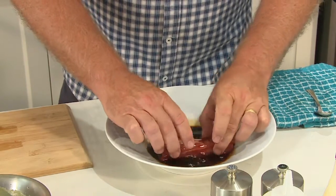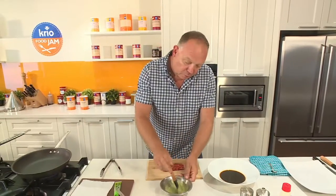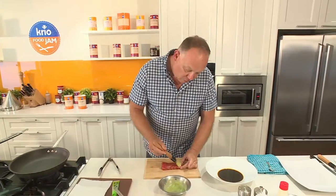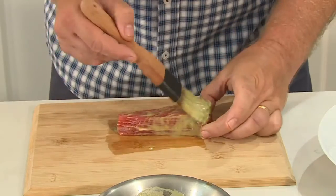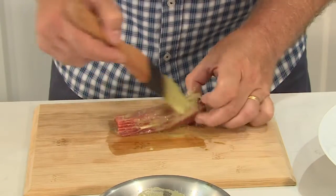The next step is to just pop it onto our board and we're going to brush it with some wasabi, which I've thinned down with a little bit of water. This will help our sesame seeds stick to the loin.